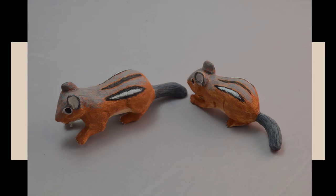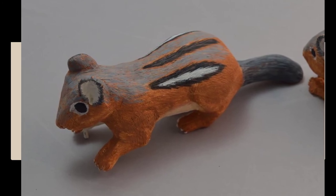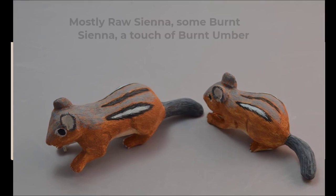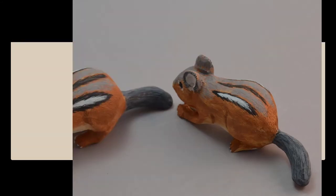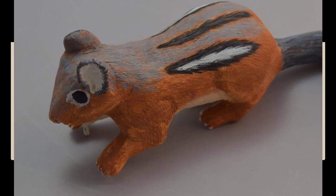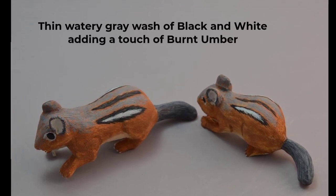Mix a thin watery brown using a mixture of burnt umber with a touch of white. Paint light streaks in front of the ears. Using this same mixture, paint a soft streak joining the black streaks on the sides to the areas behind the eyes. Make a watery very thin mixture of mostly raw sienna and some burnt sienna and a touch of burnt umber. Paint several washes of this watery brown over the flanks, the rear edges of the muscles, the upper side area, the front of the head, and the front leg area. Make a thin watery gray wash of black and white and paint unevenly over the animal, adding a touch of burnt umber in places.